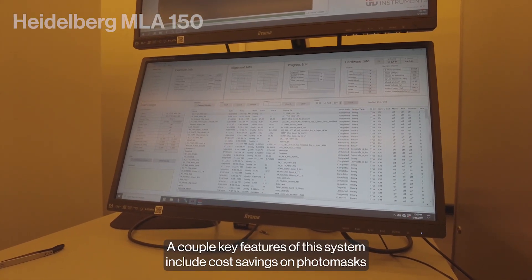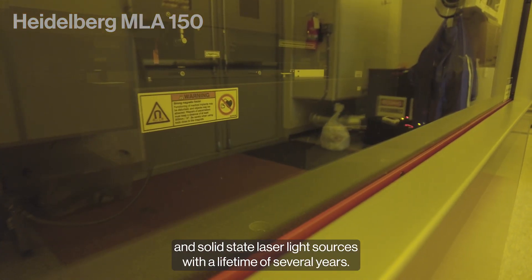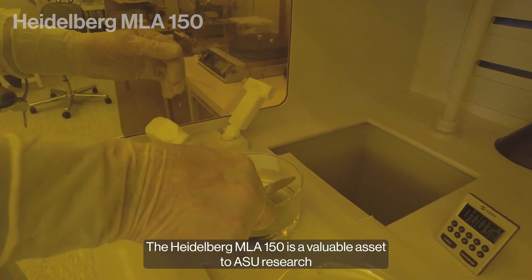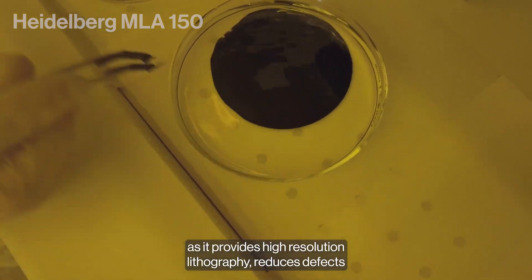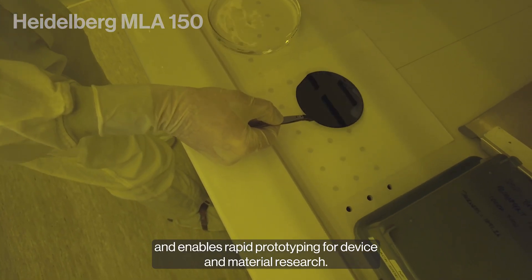A couple key features of this system include cost savings on photo masks and solid-state laser light sources with a lifetime of several years. The Heidelberg MLA-150 is a valuable asset to ASU research as it provides high-resolution lithography, reduces defects, and enables rapid prototyping for device and material research.